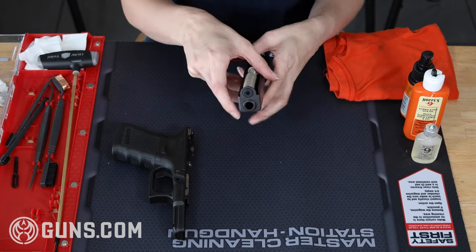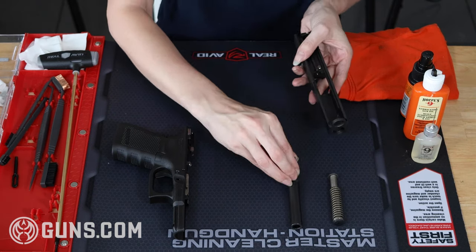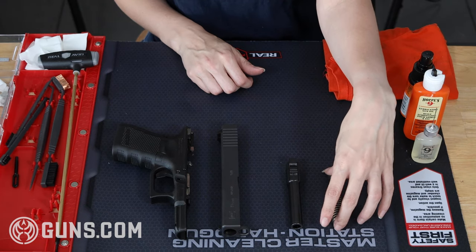From here I can set the frame aside, go ahead and remove the guide rod, and then the barrel. Now we have our four main components of a field-stripped Glock. Let's start cleaning.